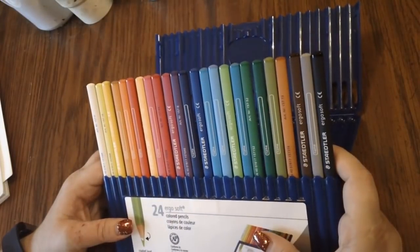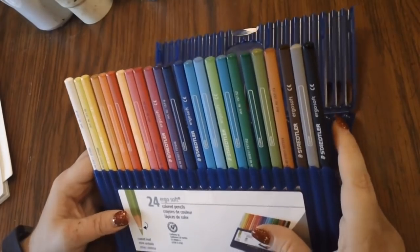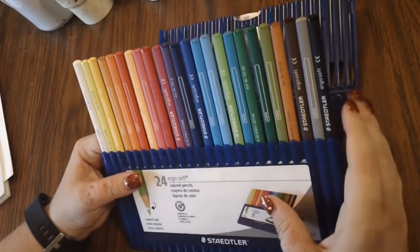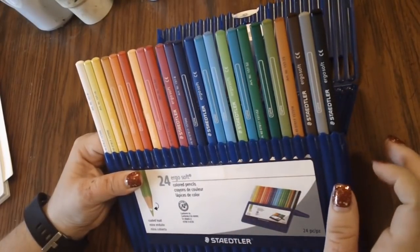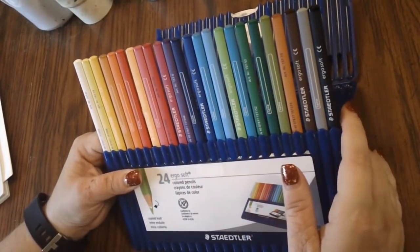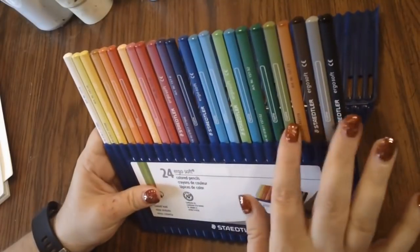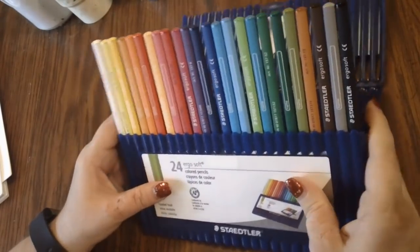Another drawback is that they don't have the actual name on the pencils — just a number — and I don't think you can get these open stock. If you run out of a color, you're going to have to buy the whole set again. So the three drawbacks are: no open stock, no name on the pencil, and you're paying quite a bit for a limited supply of colors.